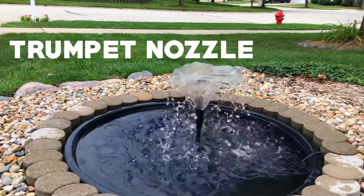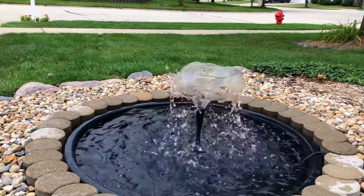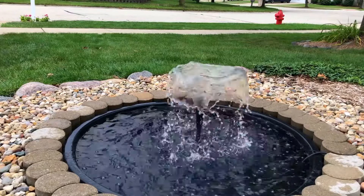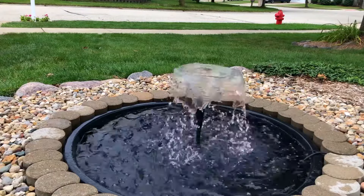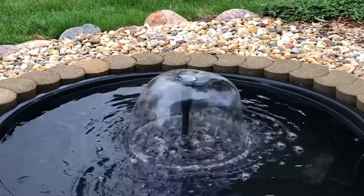The trumpet nozzle is a nozzle that only comes with the Total Pond kits. As I was saying, it comes with four nozzles versus Tetra Pond's three.